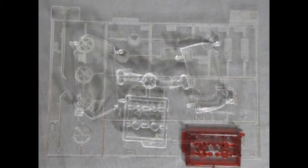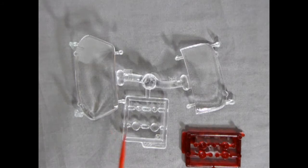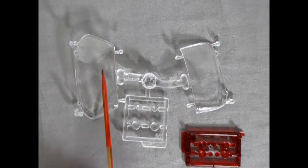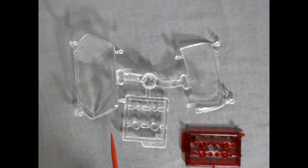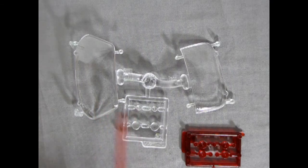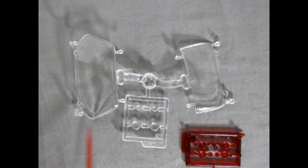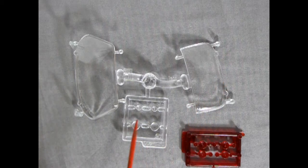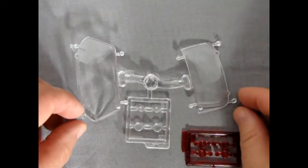Next we have our clear components, and AMT was kind enough to double bag the glass so the windshields wouldn't get scratched — which was always a bane of earlier kits where you'd open a model and find scratches on raw glass sitting against plastic. Being double bagged means this is perfectly crystal and well protected. We've got a front windshield — just clip the attachment points with side cutters and lightly sand smooth — plus turn signals, front headlights, and rear tail lamps.